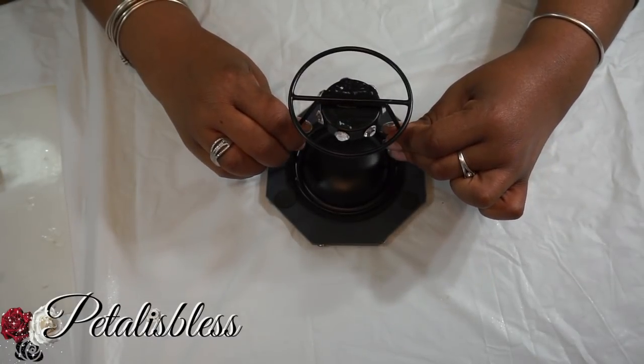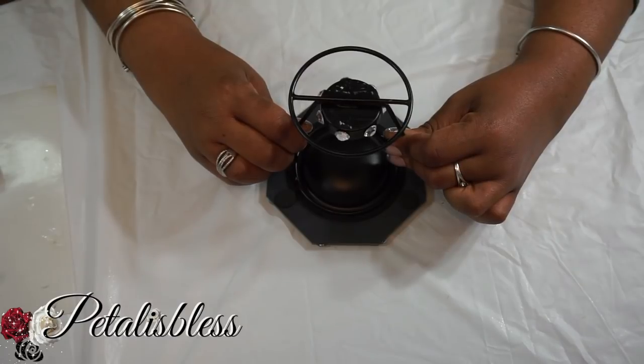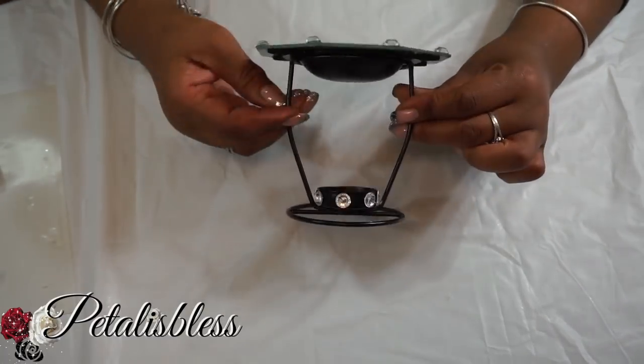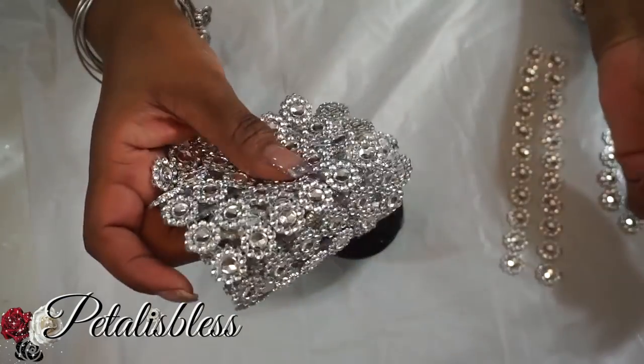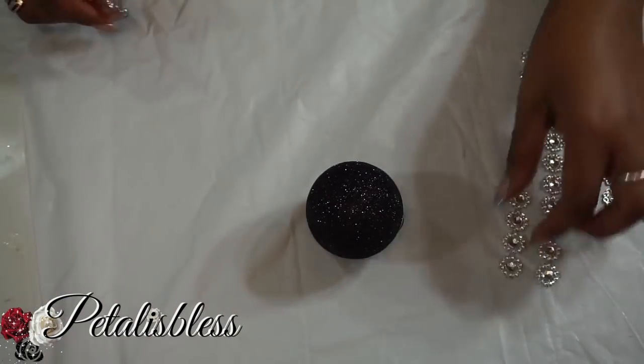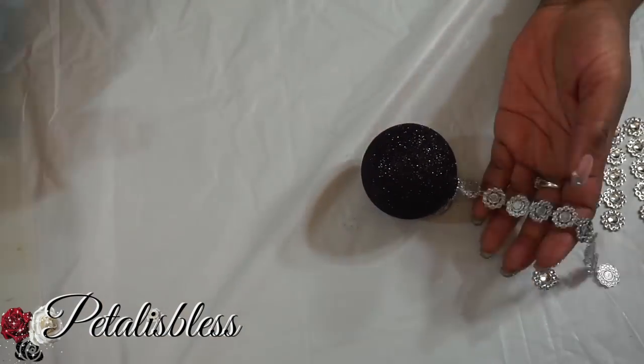Now we're going to bling out our ball with this beautiful flower wrap. I call them flowers — I think they look like flowers and I think they are so pretty!